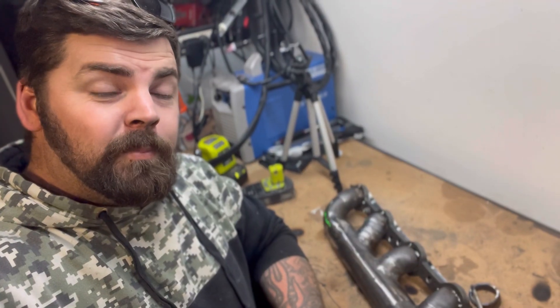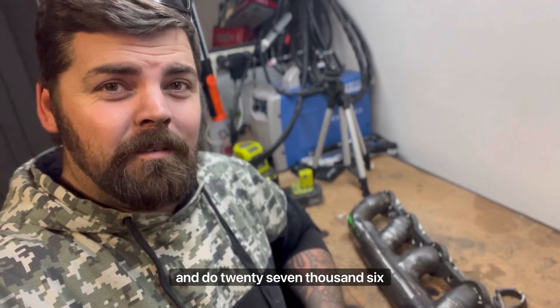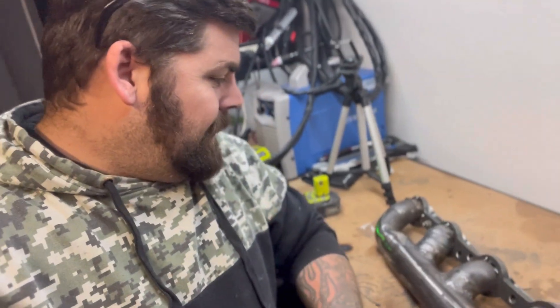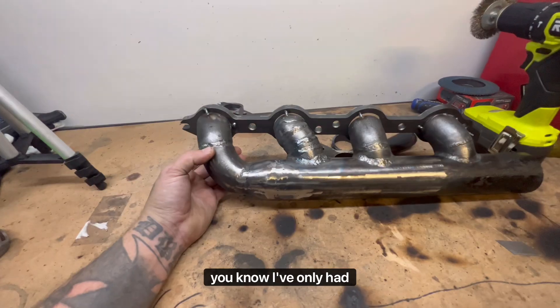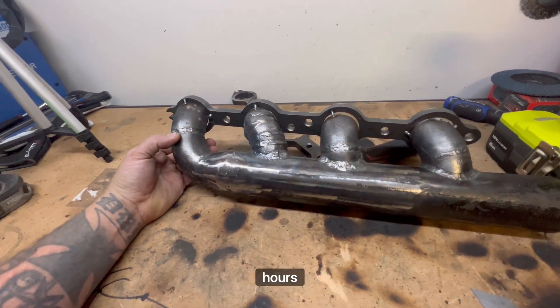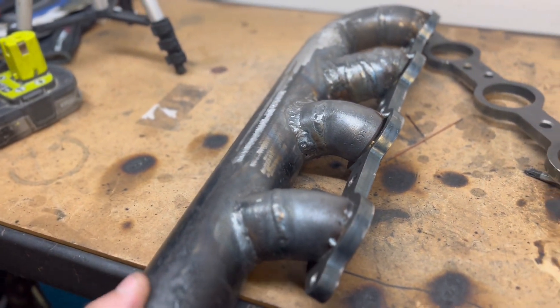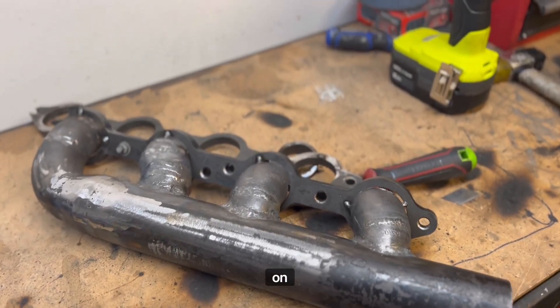Well, that's pretty much this side of the manifold complete. I had to cut and do 27 pie cuts to get this last little runner done. This doesn't look like a professional welder's work, but I've only had 12 hours or less of TIG welding, so it's not too bad. It's not a work of art but it's definitely going to do the job. I'm sure as I go on I'm going to get a lot better.